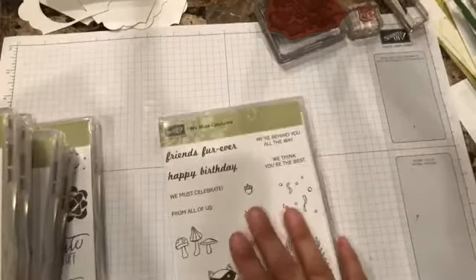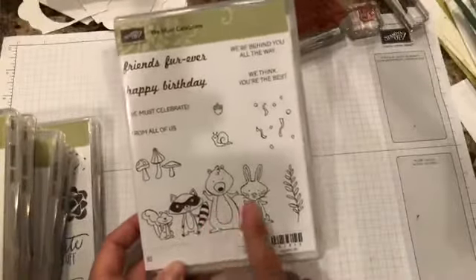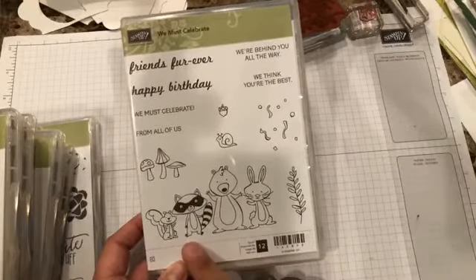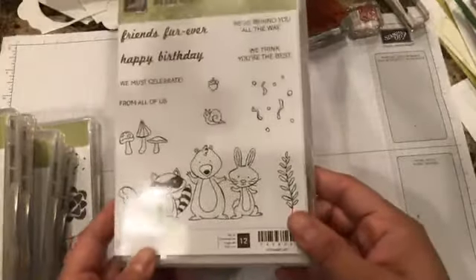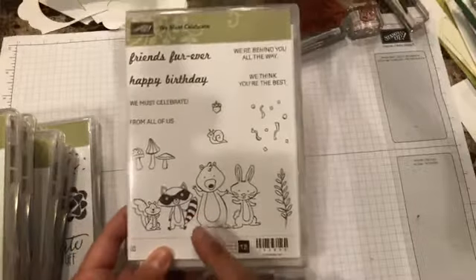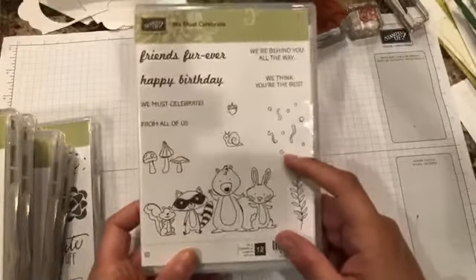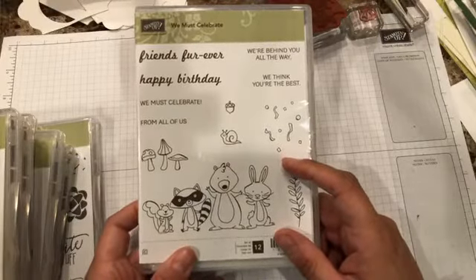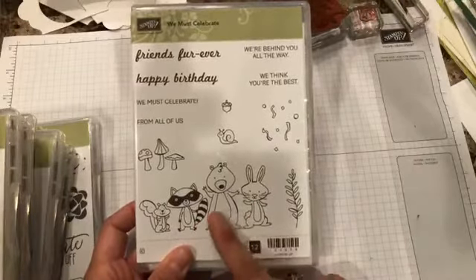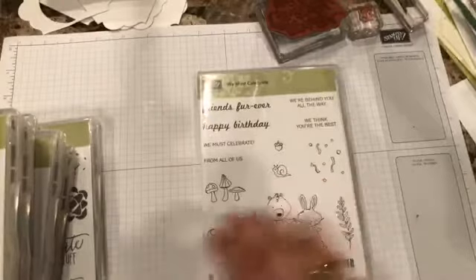This is one of the sets I got out of the new holiday catalog. I think it will be really cute to color with the blends — you know me, I love all the little critters. I was also thinking that we have that paper called Peaky Pattern Paper that has all the critters, and I think this one will go really nicely with it.